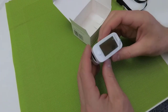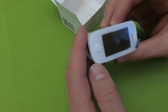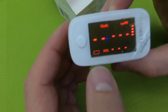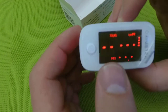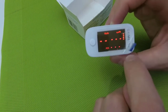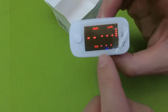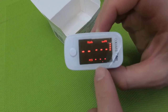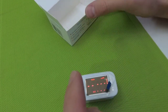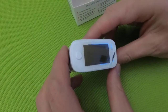This device measures some parameters. As you can see, it measures the oxygen saturation of your blood. It also measures your pulse, and it also measures the concentration of hemoglobin.